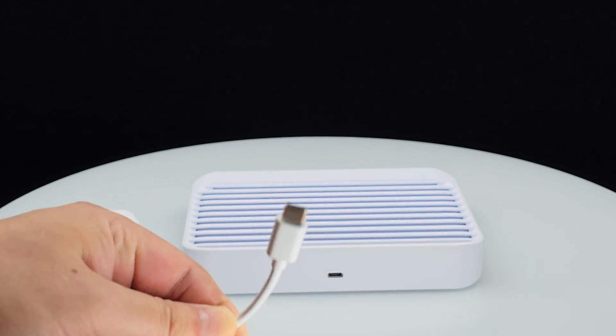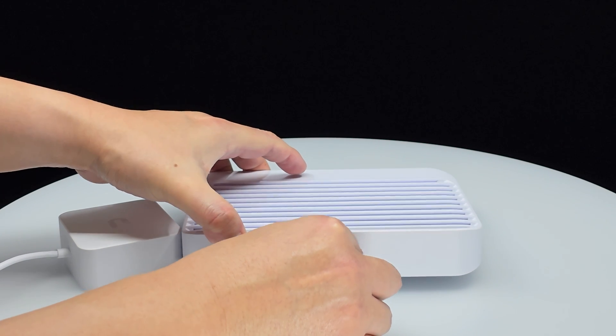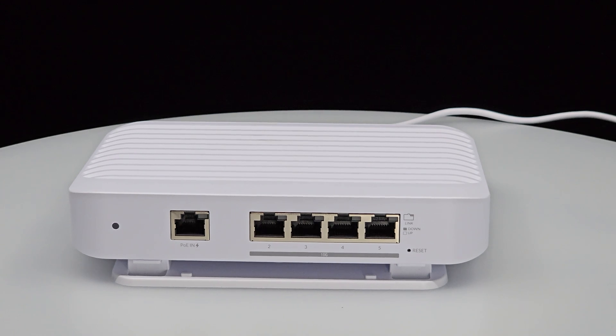To start using the Flex XG, just follow these simple steps. Step 1: Connect power to the switch using either PoE Plus or the Type-C cable and power adapter — in this demo, I will use the included cable and adapter. Step 2: Turn on the power. During the boot-up sequence, the power LED begins to blink in white, indicating it is going through the startup process.